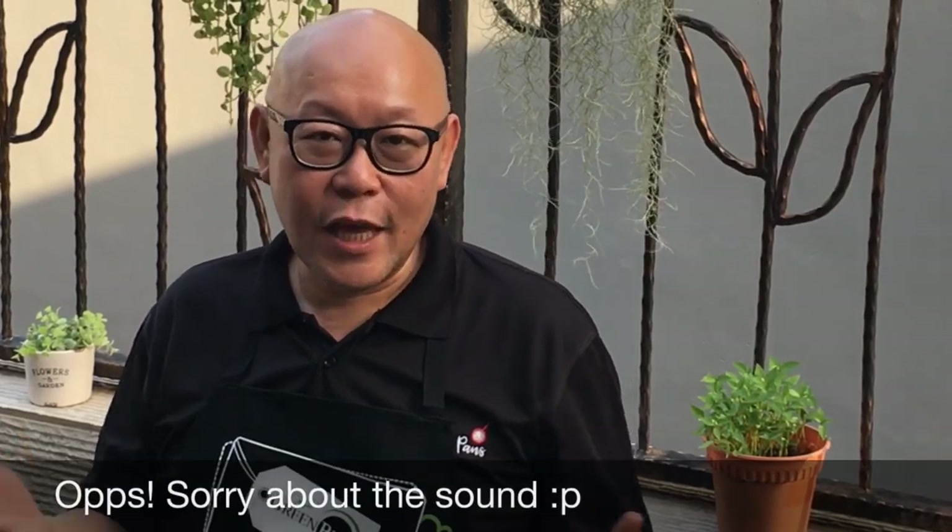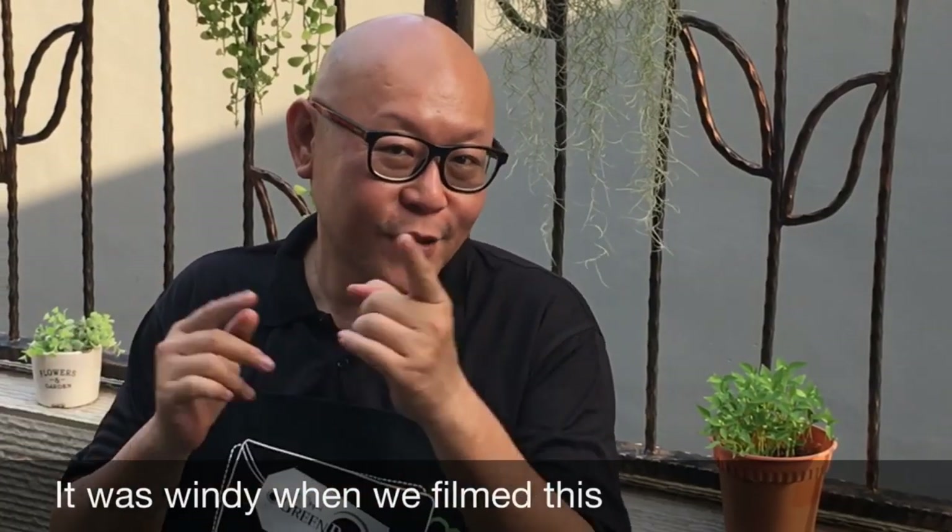Hi and welcome to Spice and Pans. Today we'll be cooking paper-wrapped chicken. So let's start cooking.